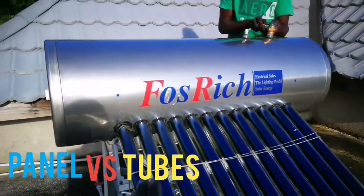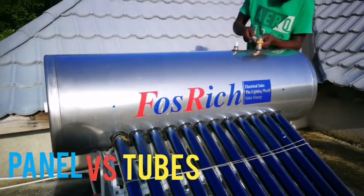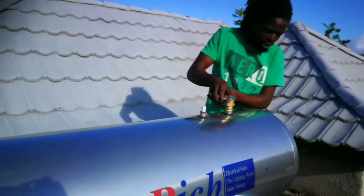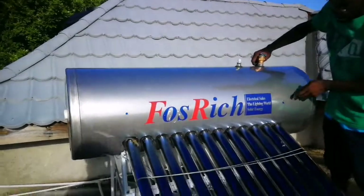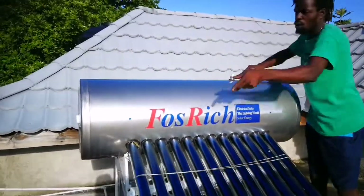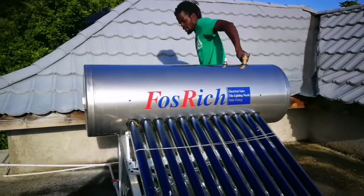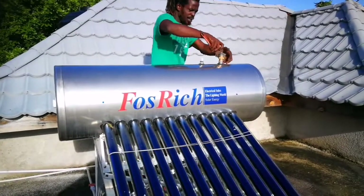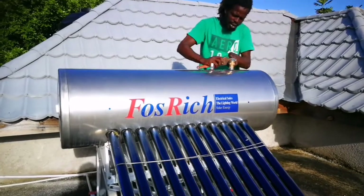Another question: what's the difference between the tubing and the panel system? The panel — the water travels through the tank, goes through the panel, comes back around, and goes back out. The tubing is more simple, easier, and doesn't require as much cleaning.